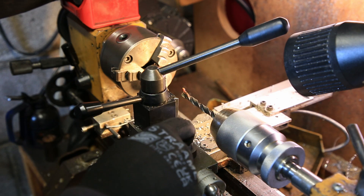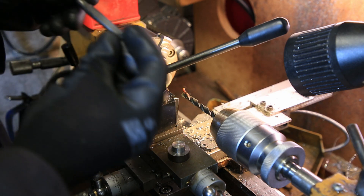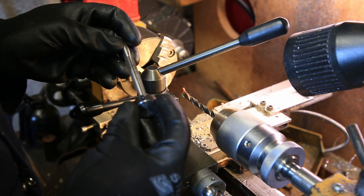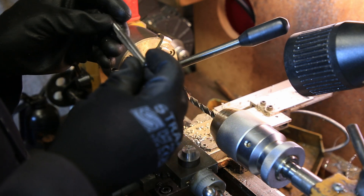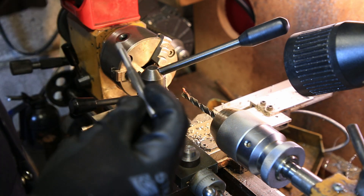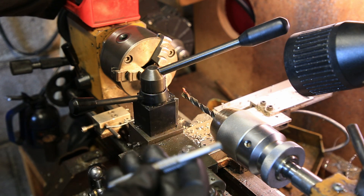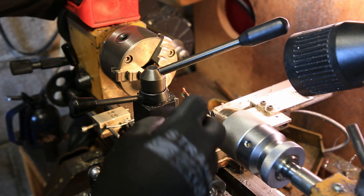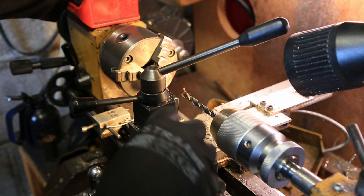This needs a hole to accommodate the thread, but as you can see the tap is so long, I'm not sure how much engagement we'll get. I don't really want to cut that off because I'm sure it was expensive. But we'll see how it goes — if it doesn't work, I'll just drill through it.